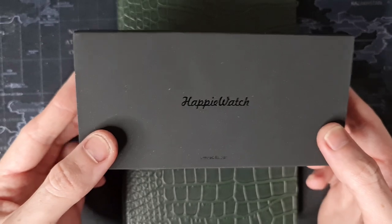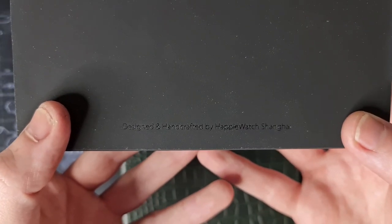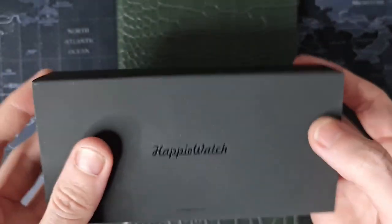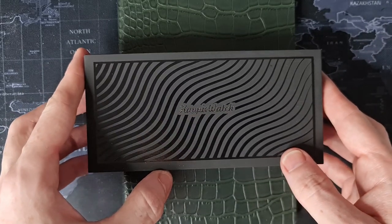Happy Watch Limited Edition — I don't know how limited these are. It's designed and handcrafted by Happy Watch Shanghai. It's a nice box, feels quite nice too. Let me pop this out — same branding on the back as well. Let's pop this little fella open and see what we've got.